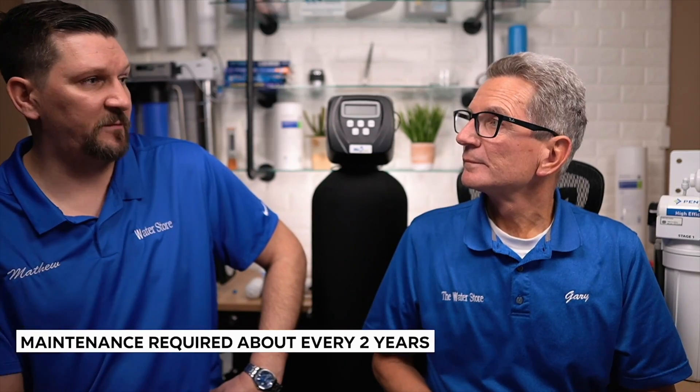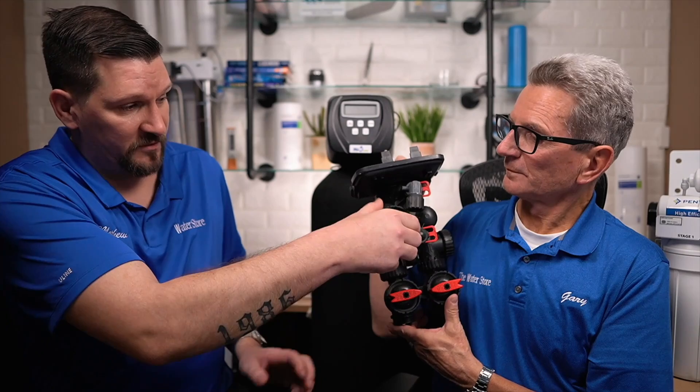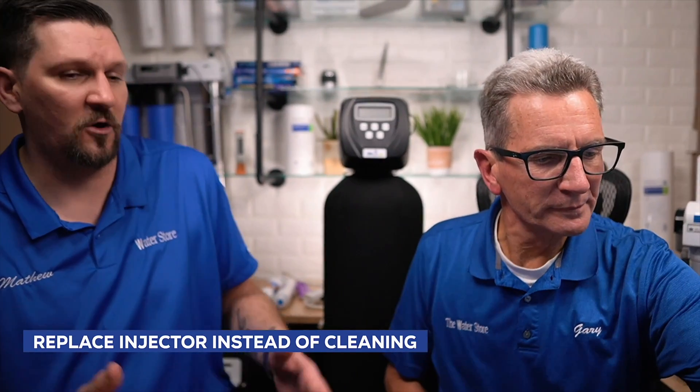How often do they need to be maintained? About once a year, or every couple of years depending on your iron content coming in. Yesterday we were at a place that had an FOB — it was two or three years old and we needed to clean the injector. So we shut the water off to the unit, put it into bypass, then hit the regen button to relieve the pressure. Then we unscrewed the cap to get access to the injector and removed it. There was a bit of iron buildup, so we had to clean it out. The best thing to use is a little bit of CLR on a rag to clean out the inside. You can clean the injector, but since it's such a cheap part, it's just better to replace it so you know your unit's working properly. Then you pop it back in, put silicone grease on the O-ring, put it back together, turn the water back on, and put it back into service.